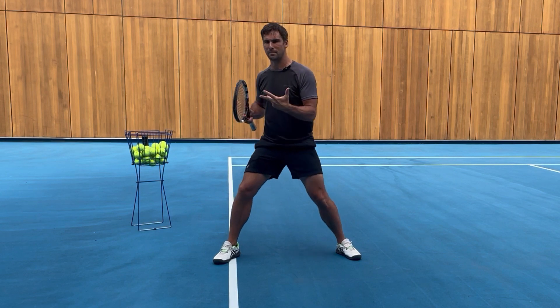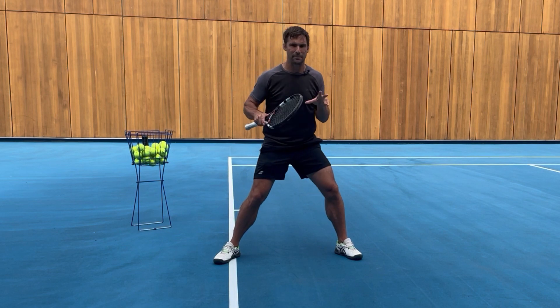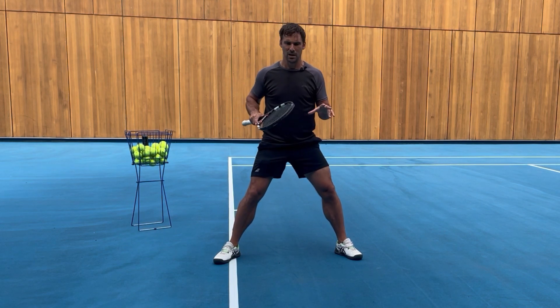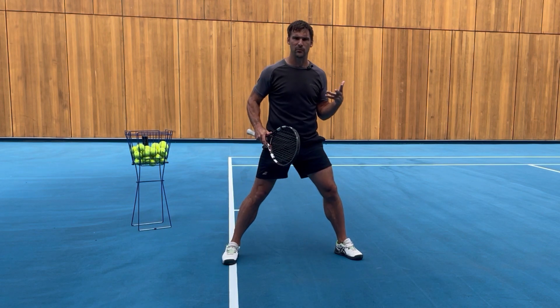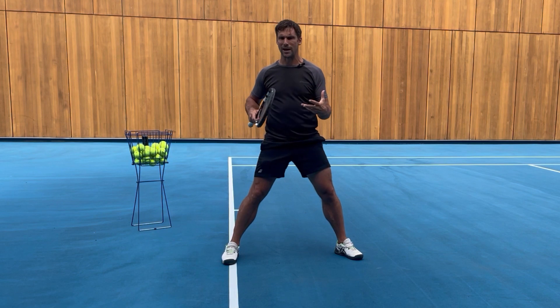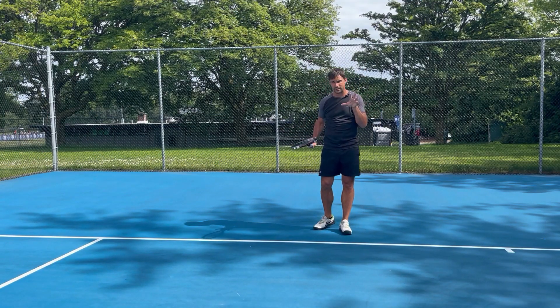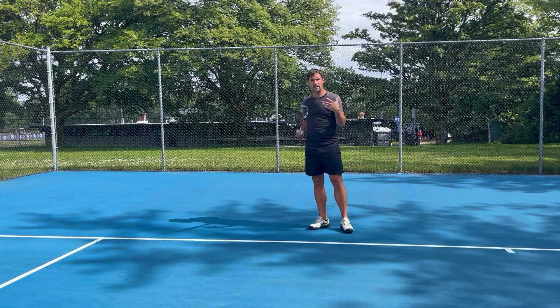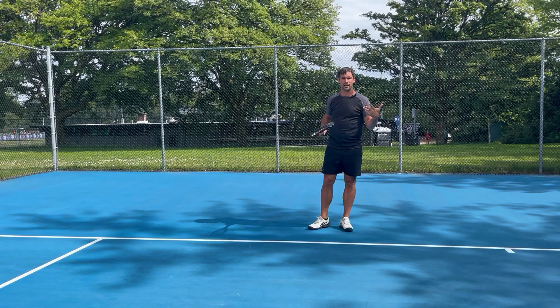It's a really simple footwork pattern to master, so we're going to go through it and then talk about the tactical application that goes with it — because we've got the footwork pattern itself of how you do the movement, and then we've got where exactly you need to recover to, and you want to practice them both. The exact way that you recover is going to depend on the shot that you're dealing with, but here I want to focus on the important footwork pattern — something that you should practice over and over again.